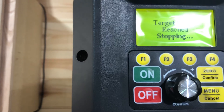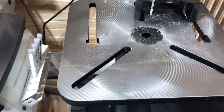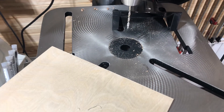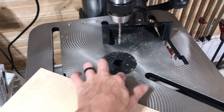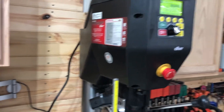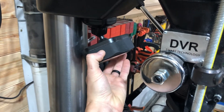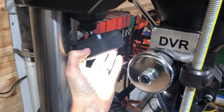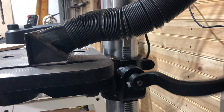It will stop as soon as it hits that targeted depth. The machine has a really nice large table with slots for hold-downs. I do wish the center was square for woodworking, but it's not the end of the world. It's a thick metal plate with two screws to remove it. Unfortunately it doesn't come with a built-in light, so I got this magnetic one that fits perfectly underneath.